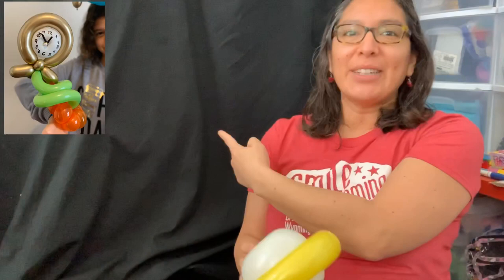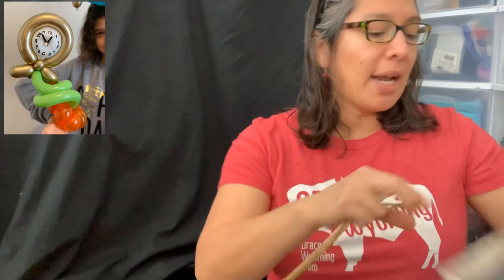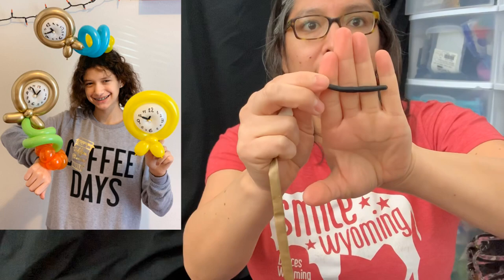It's very easy. You just need a metallic gold 260 balloon — you can use a yellow 260 but I'm going to use a gold one. Then you need a five-inch round balloon and a scrap of a 160 balloon. Just look in your pocket for a scrap — it can be this little. I've got some air inside so you'll have something like this. Now leave it for a moment, then blow your 260 balloon with about a three-finger tail.